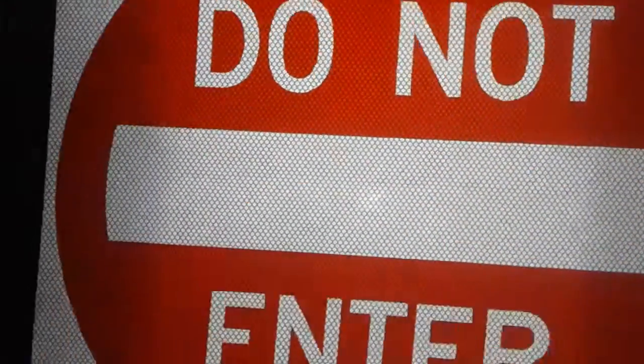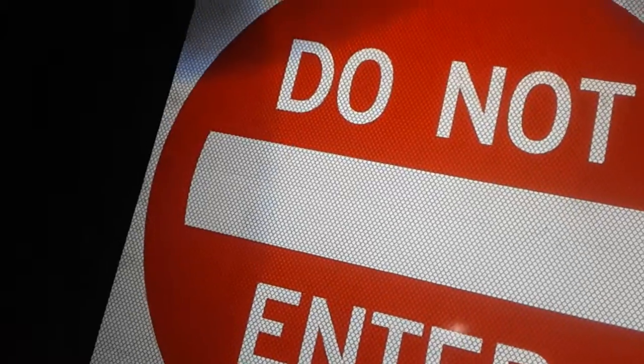The ones on my Do Not Enter sign montage video have sharp corners. These corners here are rounded bur-free, while the ones on Highway 220 — where I filmed both of my Do Not Enter sign montage videos — have sharp corners. So those two on that video do not have rounded bur-free corners.